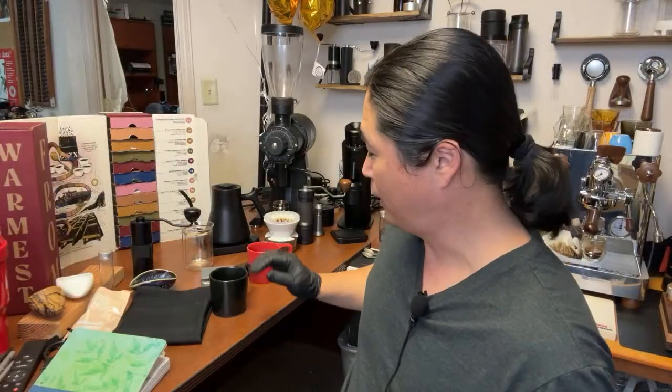If you come to my channel, I do a lot of comparisons — Commandante versus K+, K+ versus Normcore. Why? Because I'm trying to make the point that there's no such thing as a perfect grinder. Sometimes we have to justify why you want to spend $250 on a grinder. There's nothing wrong with an $80 grinder.